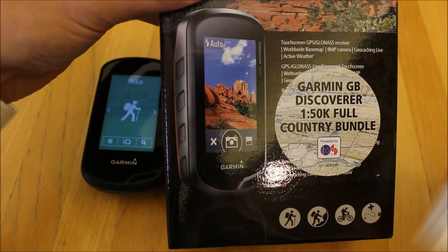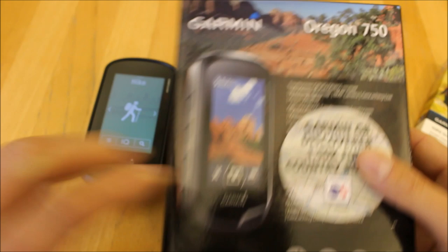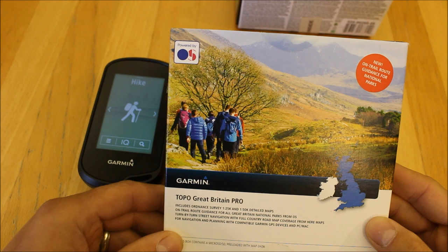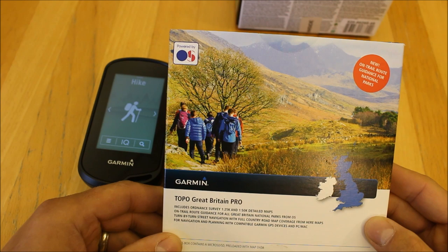The version we're going to look at today is the Oregon 750. The Oregon 750 is the unit that has the built-in camera, and we're also bundling this one with Garmin's Topo Pro mapping. This mapping is basically 1:25 mapping for the whole of Great Britain, and it also includes 1:50 mapping.